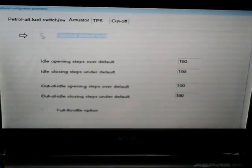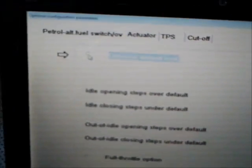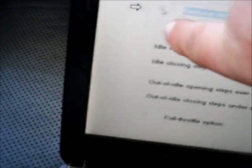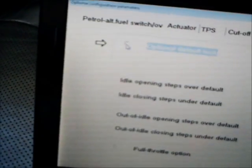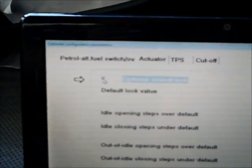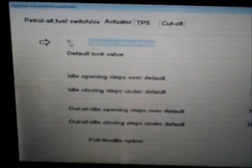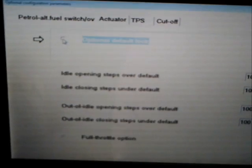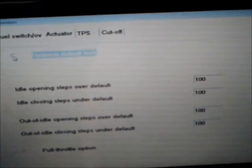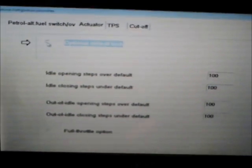Here is the optional configuration page, on the actuator tab. This is where you will set the idle and out of idle ranges, and the default lock. You click the box and you can change the default lock value. After you have set everything and everything is running properly, then you uncheck the box so the system will automatically adjust the default position.